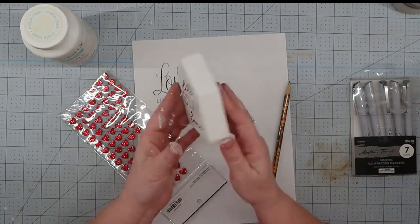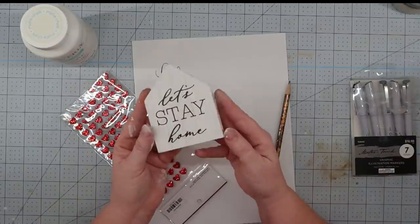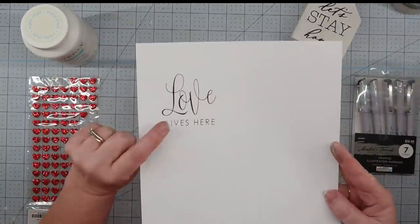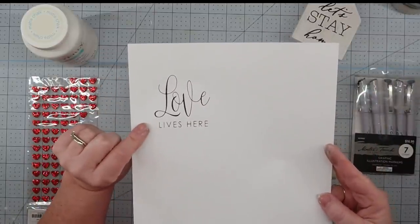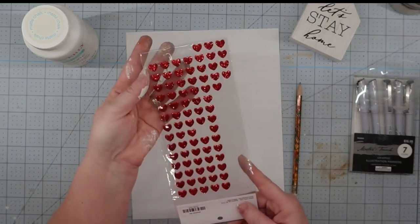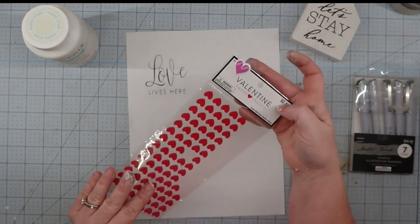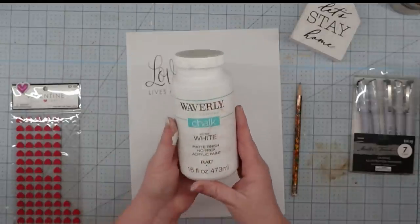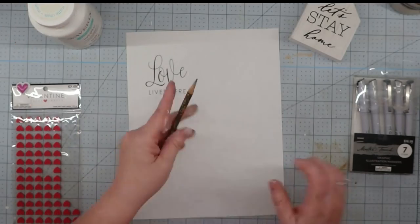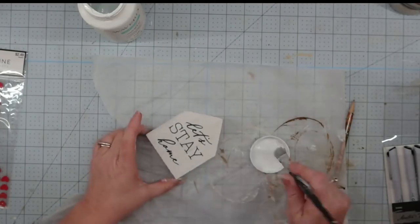For our next project, we're going to use this little house sign — I got this at the thrift store but I'm pretty sure it came from one of the dollar stores. We're going to use some wording I printed out with my computer — I'll put a link to it down below if you'd like a copy. We're also going to use one of these red glitter heart stickers from Hobby Lobby, some Waverly chalk paint in white, my pencil, and some permanent markers.